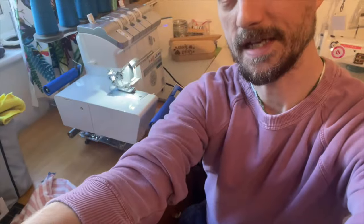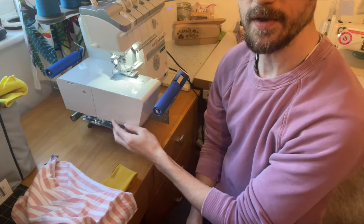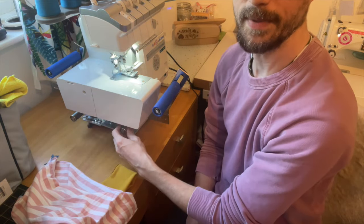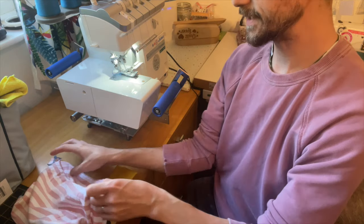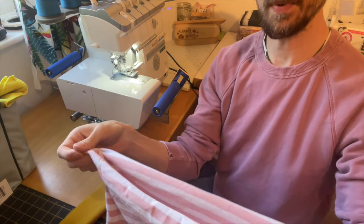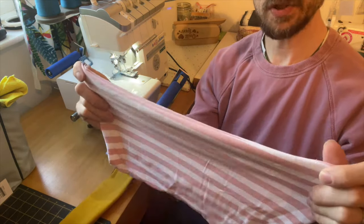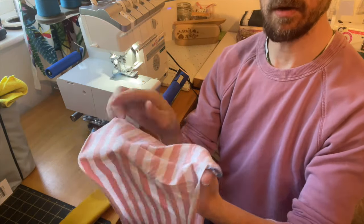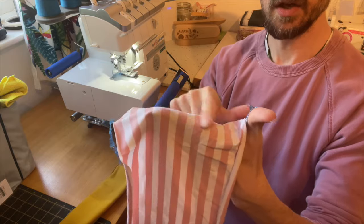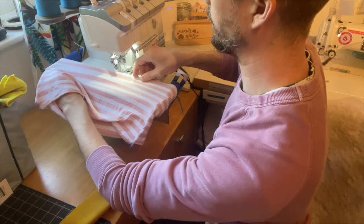I've got it set up here with my overlocker sitting on it. What you have is a frame that the machine sits on, a set of rollers at the top which are fully adjustable, and then two rollers underneath as well. So say for instance this is the waist of your joggers, the top of your skirt, or the opening for your neck band — what you'd want to do is have your main body fabric, right sides out. I've overlocked the two seams here to imitate side seams, and then you stretch it around the rollers.